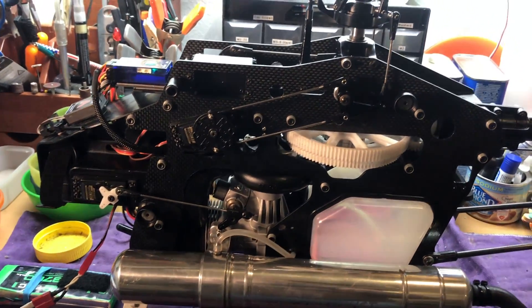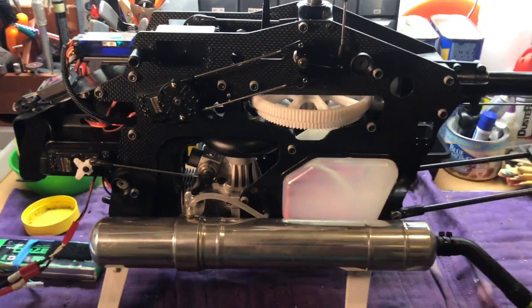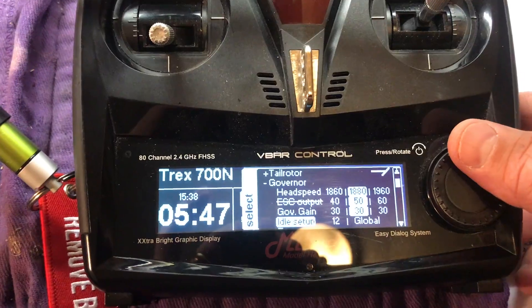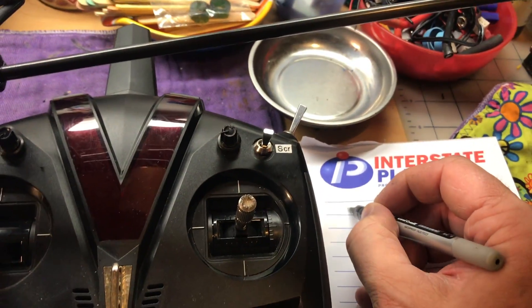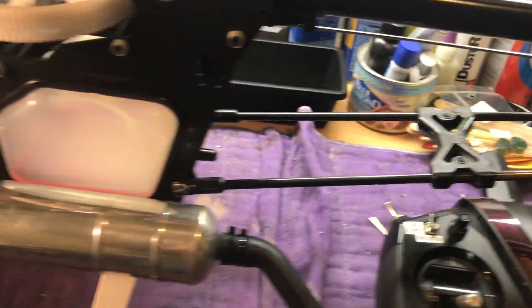With that backstory out of the way — there's a note below if you want to skip ahead — here's how to do it. The first thing you need to do is a little bit of math. Go into your idle setup and see what it is. Right now mine is 12 — that's where the engine idles perfectly. Write that number down.